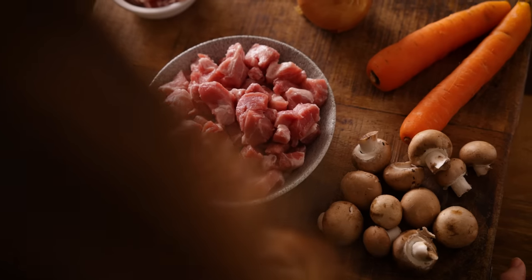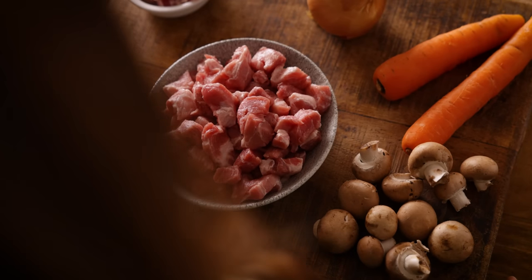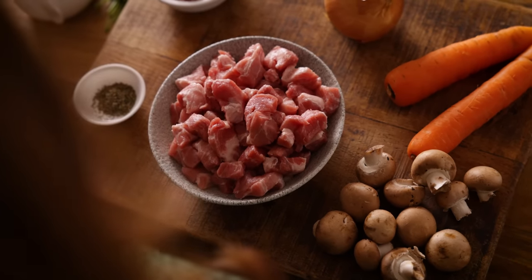We're going to start by preheating the oven to 170°C or 325°F. I've got about 500 grams, which is about 1.1 pounds, of diced pork shoulder, but you can use any cut of pork so long as it's got a little bit of fat on it — it's all going to cook down and become tender and juicy.